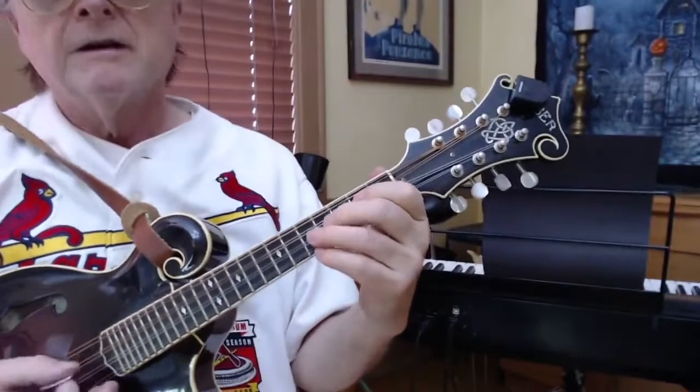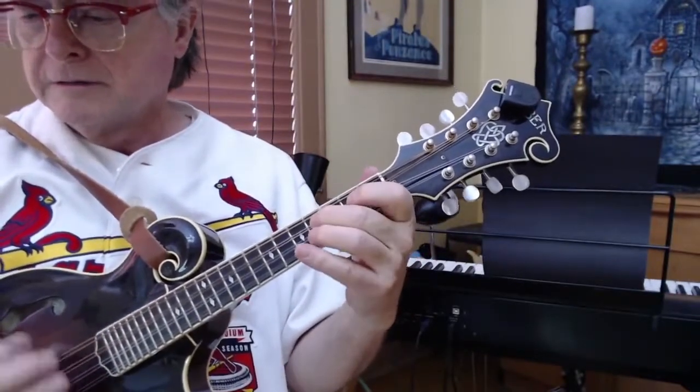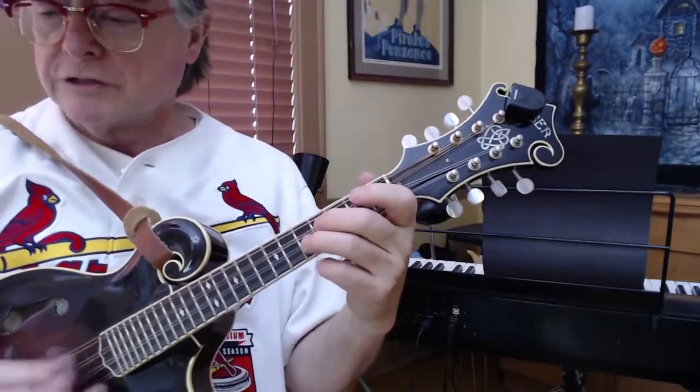Okay, here we go. As I said before, we're going to use a little tremolo on those longer notes.